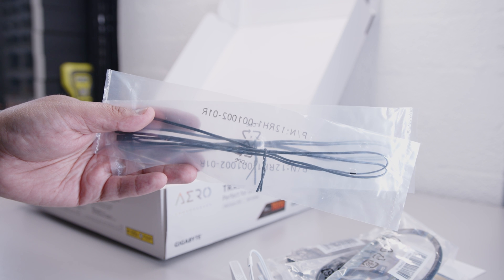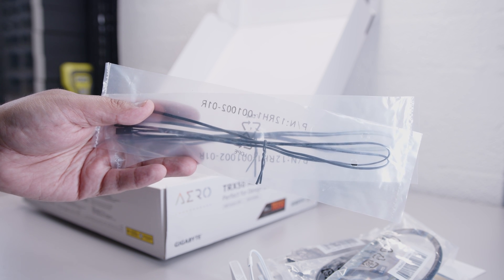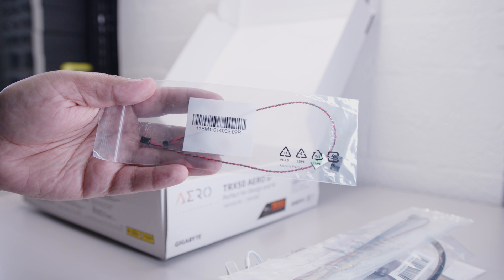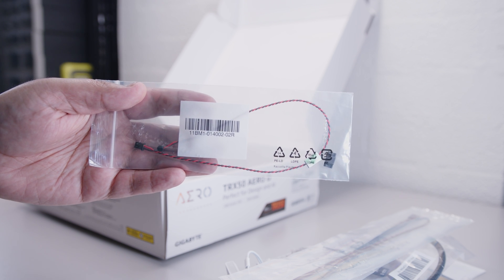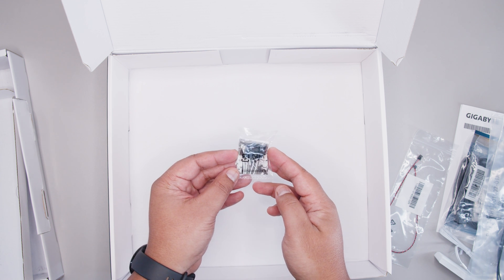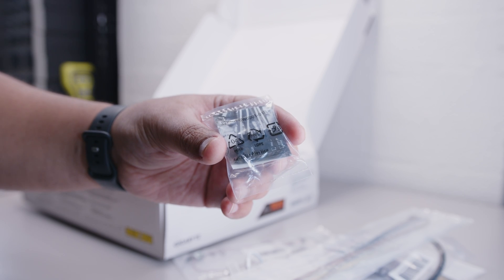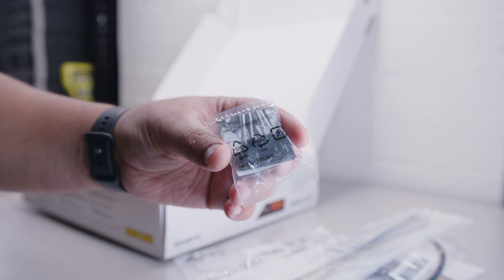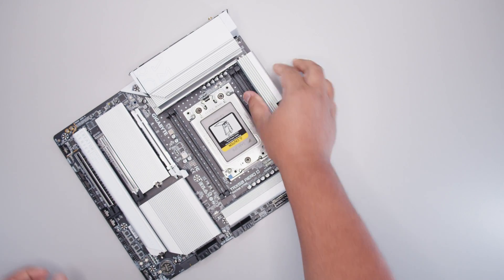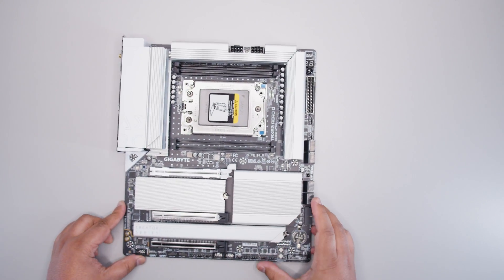Then we've got this thermal probe — you can place it inside your case and it will allow the fans to adjust themselves based on the internal temperature. There's also a microphone that can adjust based on how loud the system is. And finally we've got the little G connector, which is basically to plug all your cables in for your front panel wiring.